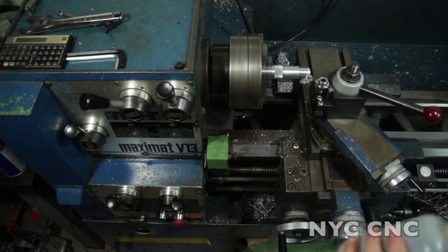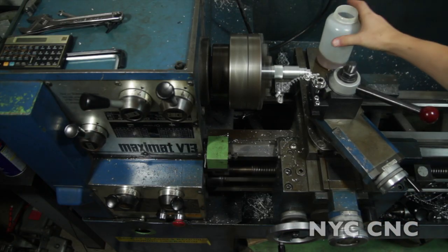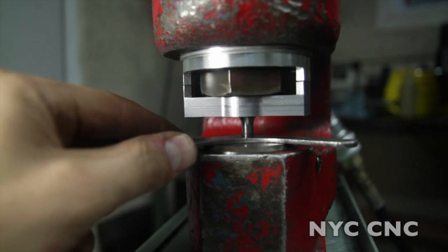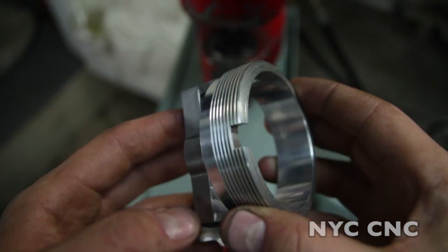Hi folks, welcome to another episode of NYC CNC. I've got my new lathe now and I've really been enjoying using it. I was really happy with how the project turned out on making the custom stripper for the Whitney Punch.